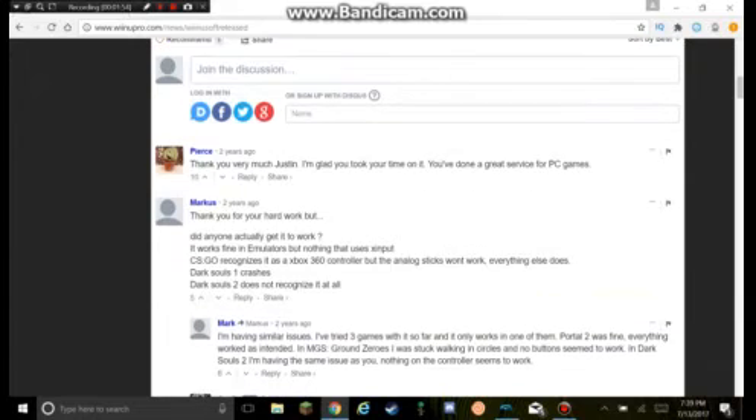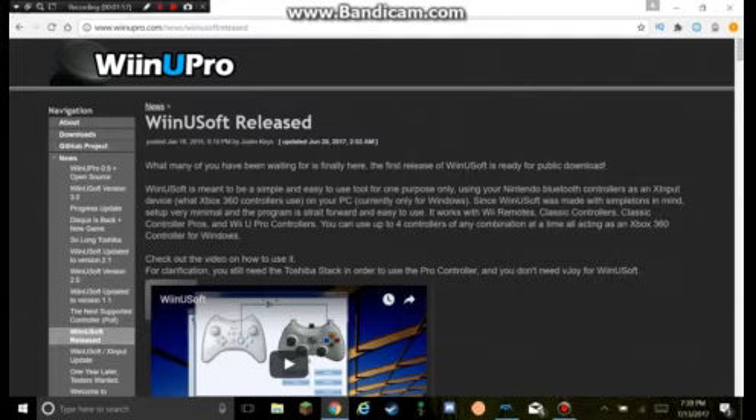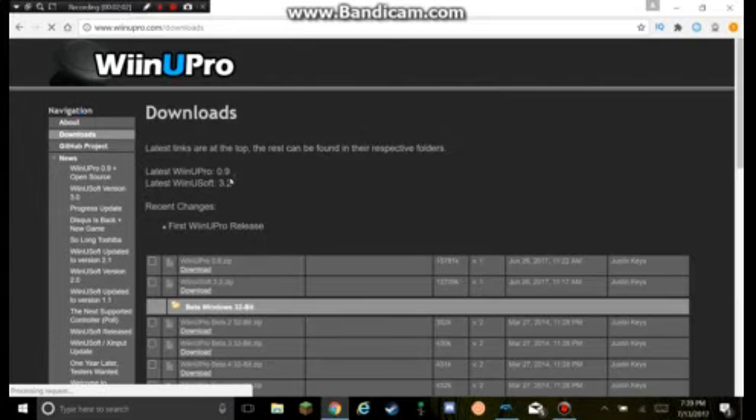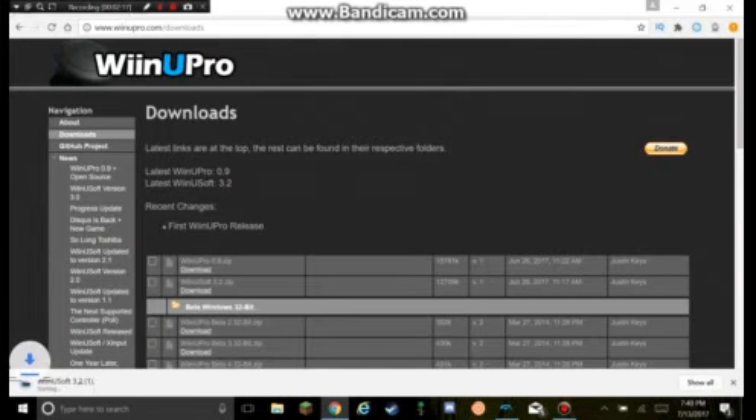What you want to do is go to Downloads right here. You want to download Wii U Soft 3.2.zip — not Wii U Pro 0.9. You want to download Wii U Soft 3.2. Don't download the other one.